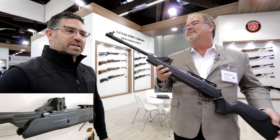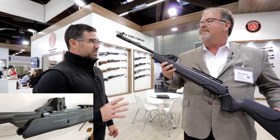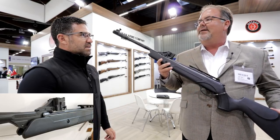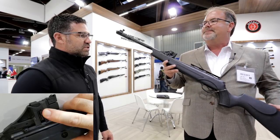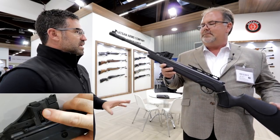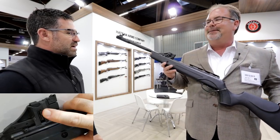I read in the pre-literature that you're pushing lead pellets at around 1,000 feet per second in .177, and 800 feet per second with a .22. This is a synthetic stock — is it going to come in any other stocks for the time being? Synthetic for right now.